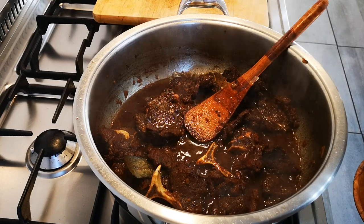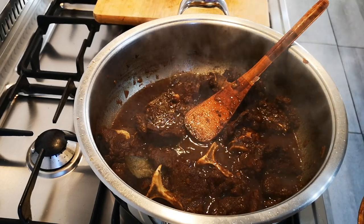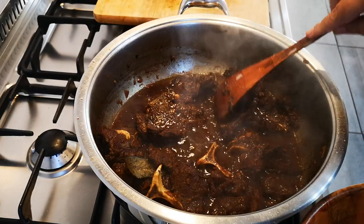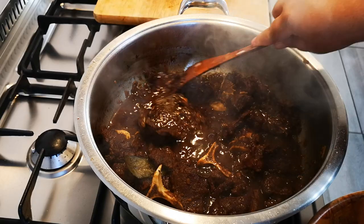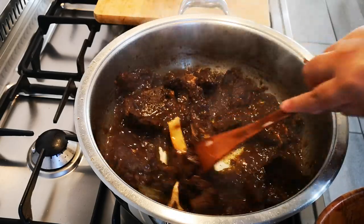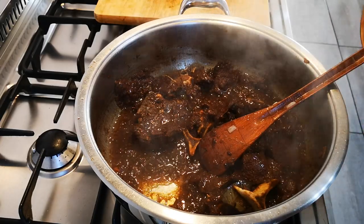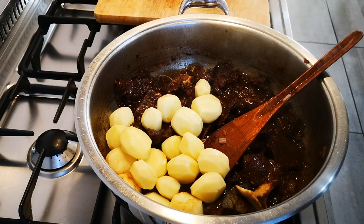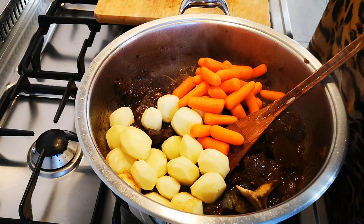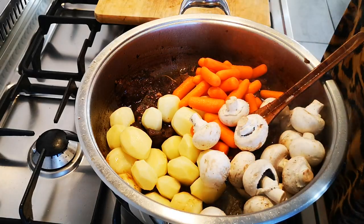The meat has now cooked — it actually went for an hour and a half. Please just check your meat, as not all meats cook for the same time. Do the test where you take your ladle and press through the meat to see if it breaks apart. There we go — it comes off. So now I'm going to add my baby potatoes, my carrots, and my mushrooms. Stir.